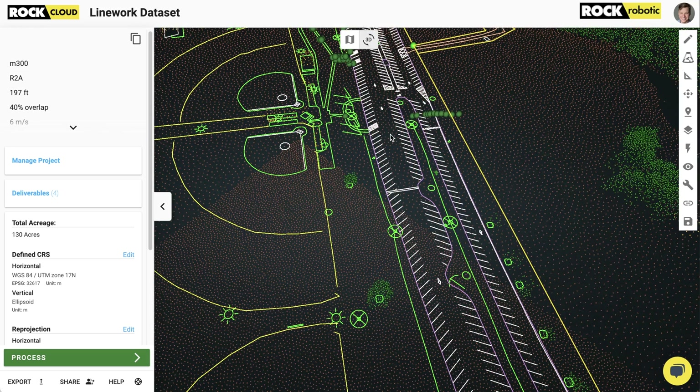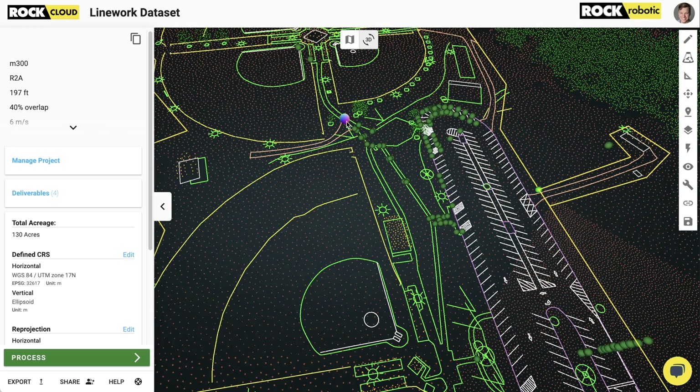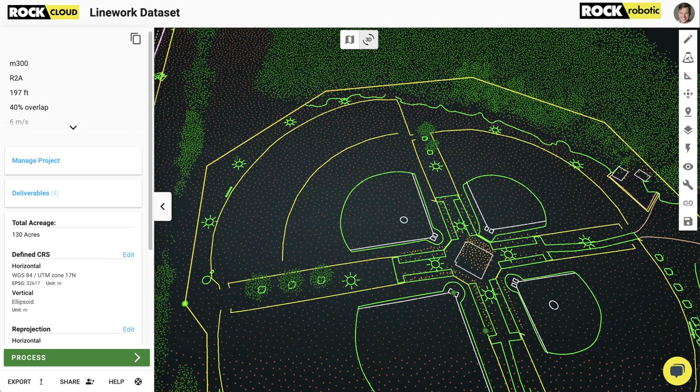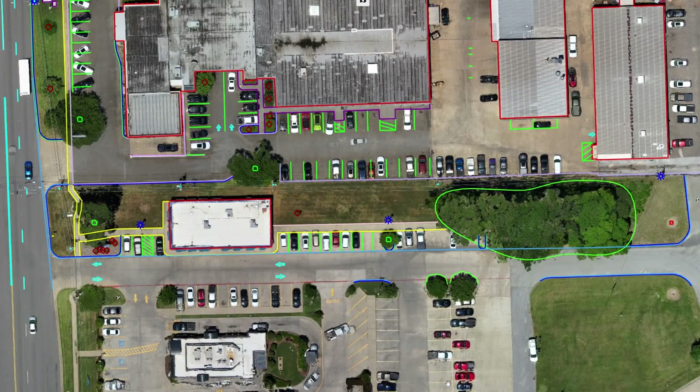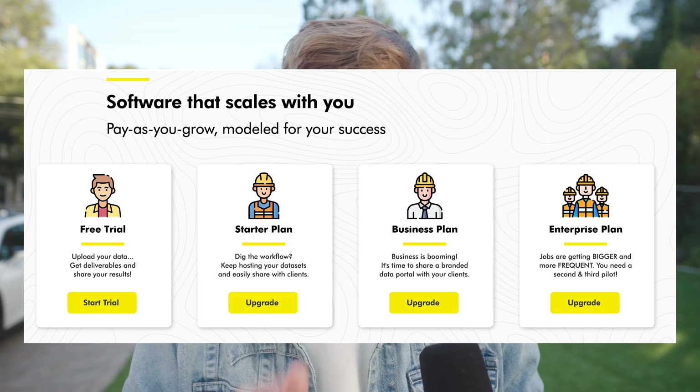Do you need line work or CAD planimetrics? Then Rock Planimetrics is for you. With Rock Planimetrics, just one click away, you can get 3D vector work and line work done and ready to open in CAD software, all in a single click. We also offer 2D planimetrics with orthomosaics, so you can upload your two-dimensional orthomosaics from Pix4D or DroneDeploy and get line work on that as well. The Rock Cloud offers streamlined workflows that scale with you as you grow your business, all attributed to the pay-as-you-grow business model.